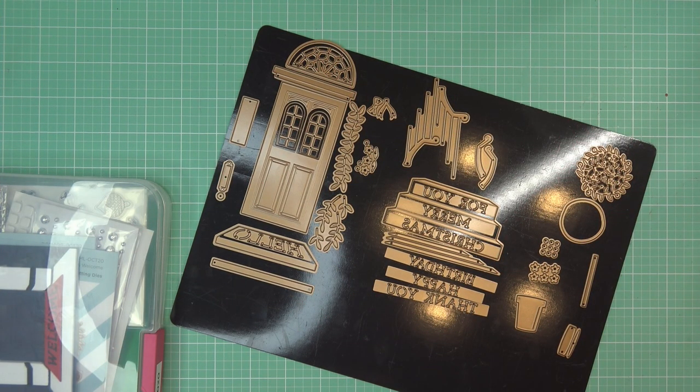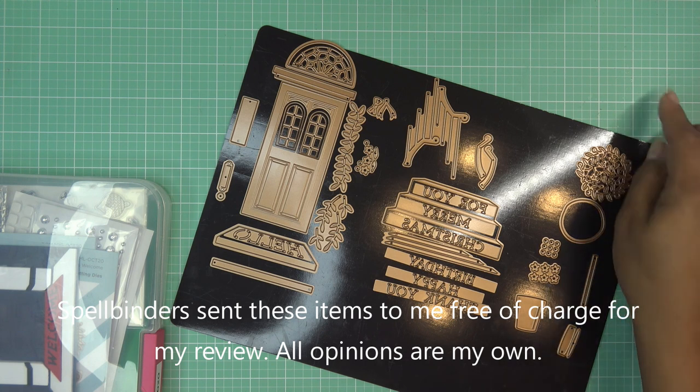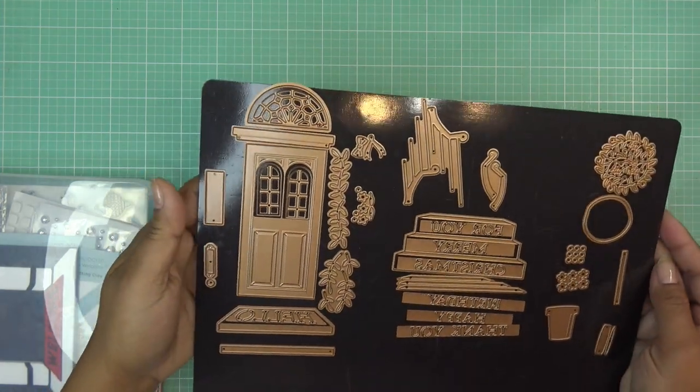Good morning everyone! Today I'll be trying out some new items from Spellbinders. They did send these items free of charge for my review, and of course all opinions are my own. Any links in the description box will be affiliate links, which means I'll make a small commission if you purchase items through those links, so thank you for using them.